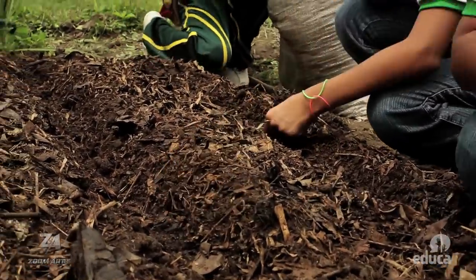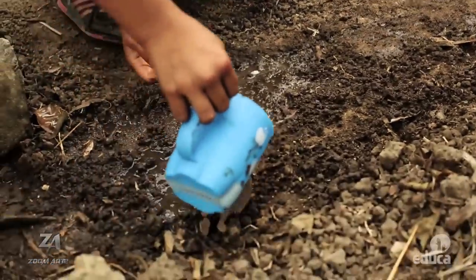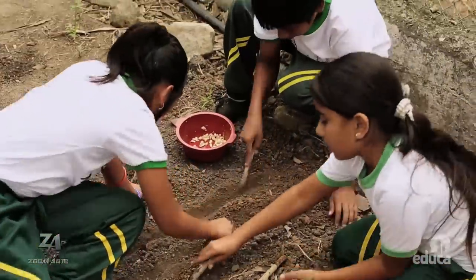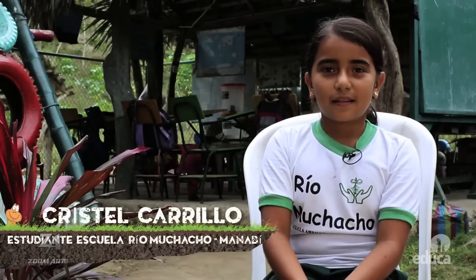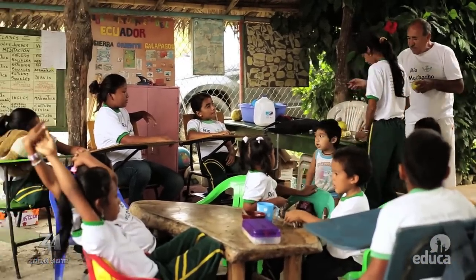Yo tengo en mi casa sembrado plátano, yuca, zapallo, maíz y todo. Me gusta sembrar, cuidar la naturaleza; me gustan las materias, mi materia favorita es matemáticas y ciencias naturales.